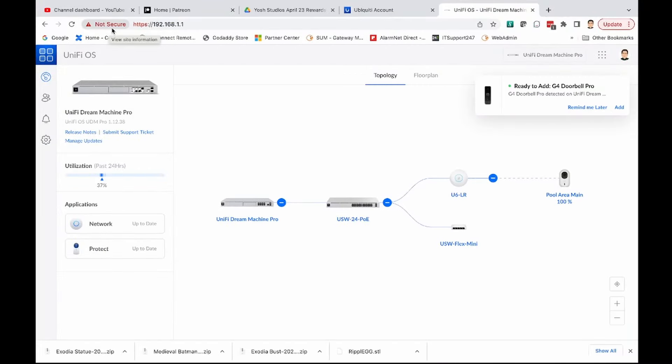We're back inside and the doorbell is fully installed. Now it's time to set it up, so let's go to the computer to finish this setup process. As you can see on my screen, I'm logged into my UniFi system into my Dream Machine Pro, looking at my network diagram. It's Dream Machine to a 24-port PoE switch over to my UniFi 6 Long Range. I can see right here that it says 'Ready to Add G4 Doorbell Pro,' and it's sitting there waiting. We're just going to hit Add.